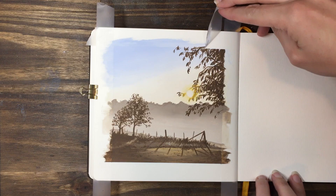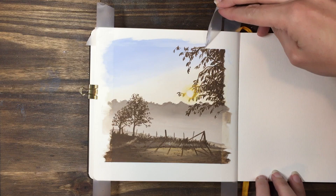And that's it. You get to peel off your tape and your painting is done. Thank you for watching, I hope you enjoyed it.